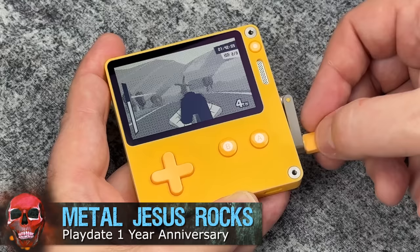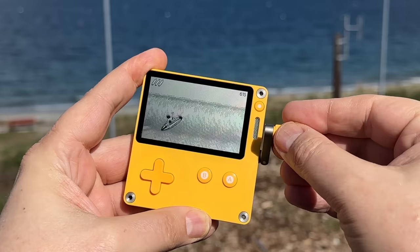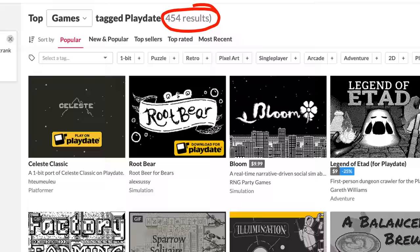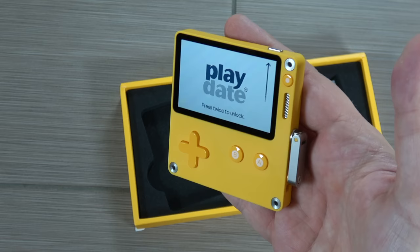Hey guys, Metal Jesus here, and today I'm back with a video on the anniversary of the launch of the Playdate Handheld. This little device is such a curiosity — it attempts to do something very different than pretty much every other handheld on the market. Now that I've lived with it for a year, I wanted to give you my updated thoughts on it. The biggest being: there are now over 400 games made for this thing. That just blows my mind. I've downloaded what I think are some of the better or more interesting ones, and I'm gonna give you my thoughts on that, as well as what I think about this thing after living with it for over a year.